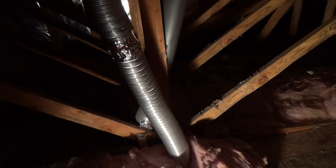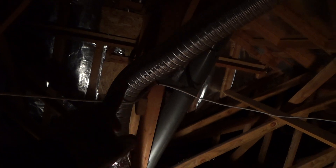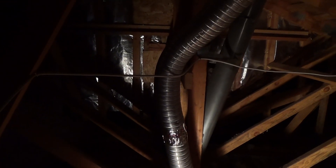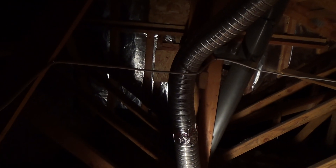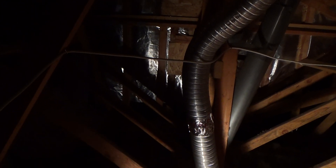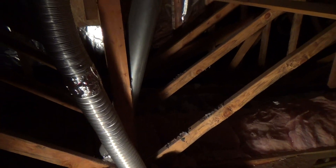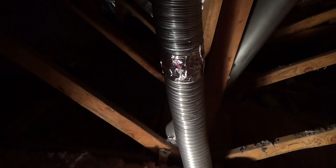Years ago they used to have exhaust fans for the bathroom hooked up to either a 3-inch or 4-inch diameter aluminum ductwork like this. It sure looked like 4-inch to me — I thought I'm not taking any chances. If I happen to go to the store and get a new exhaust fan light combo, I wanted to make sure it had the right extension on the end. Maybe nowadays they only make them in 4-inch — I don't know — but I thought I'd better check.